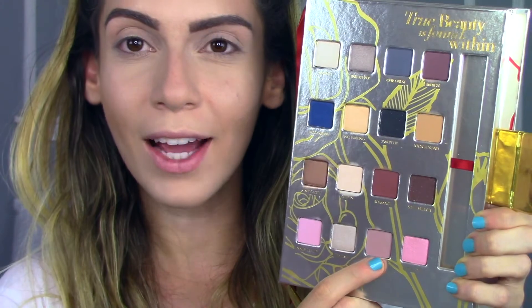The next shade I'm going to go in with is Tik Tok, and this is a nice matte rosy color. I'm just going to put that in my crease and blend it back and forth. I am using the brush that came in the actual palette. This looks really light in the pan, but on the eye it does show — it's pretty intense.